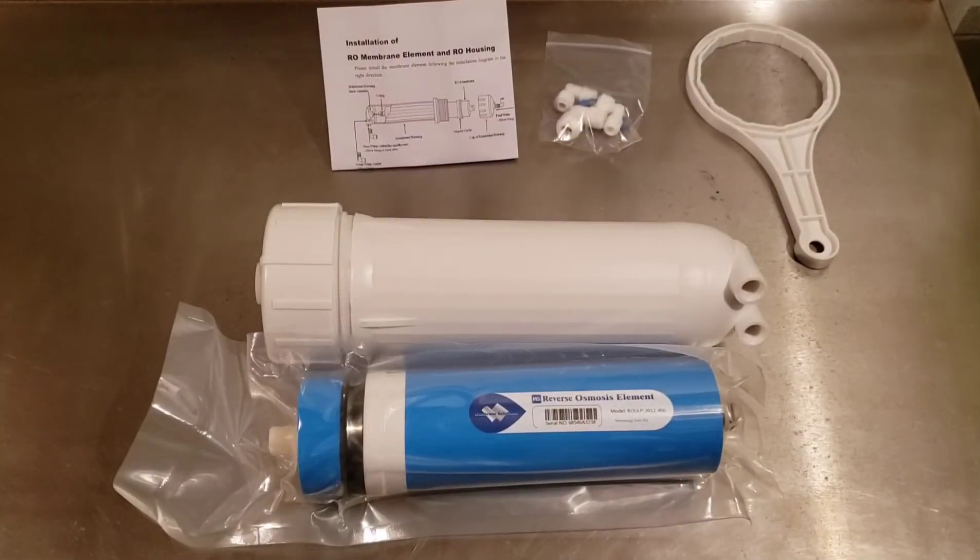Hi, everyone. Dan here from Roseum Maple Syrup. Today we're going to do an overview of reverse osmosis membranes and how they can be used in the maple syrup industry.